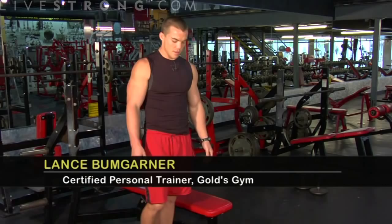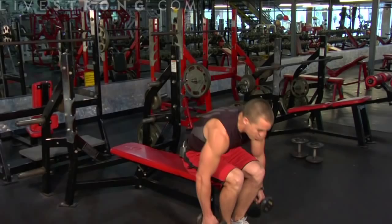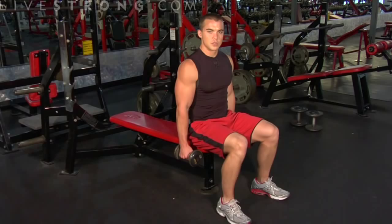Right now I'm going to show you the proper way to execute a flat bench dumbbell fly. Here we have a flat bench and some dumbbells. Take a seat on the bench. This exercise is going to be working primarily your chest muscles, your shoulders, and your triceps.